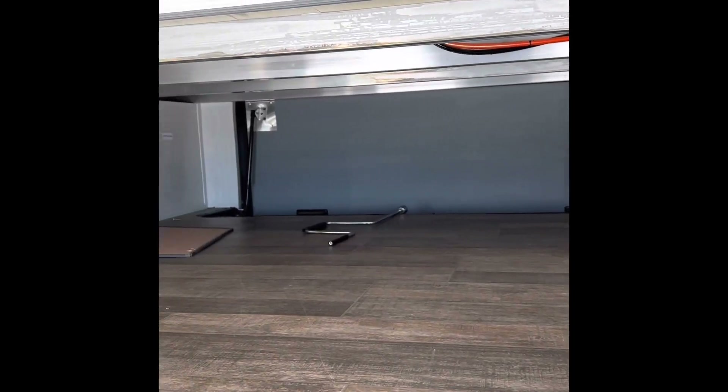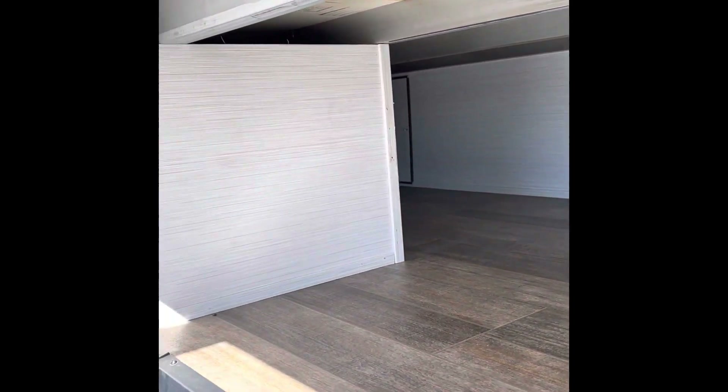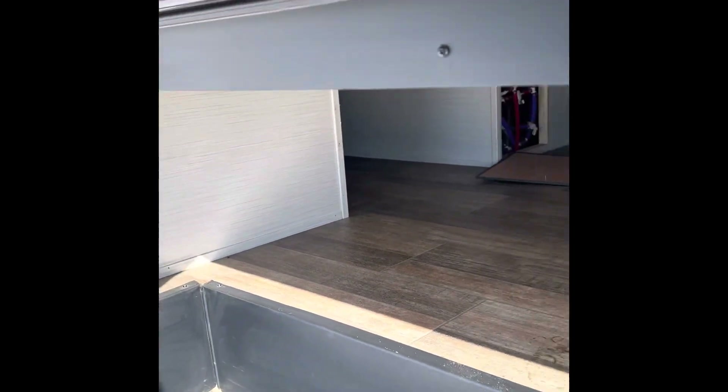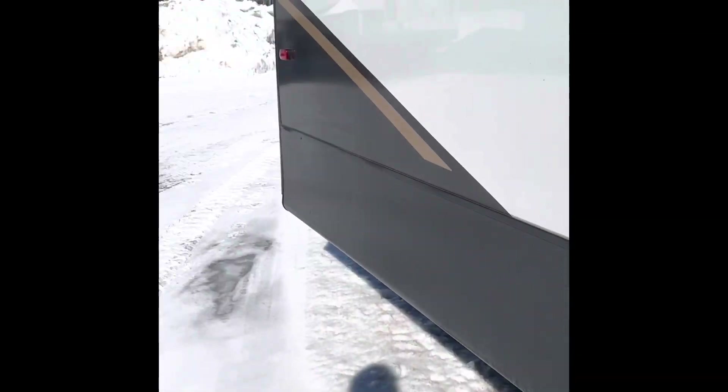You'll have your nice big storage up front with access to all your plumbing, and towards your rear storage, magnetic catches of course for your slam latch doors.